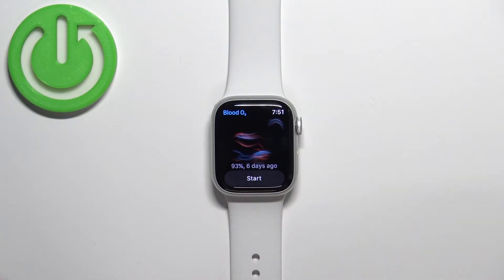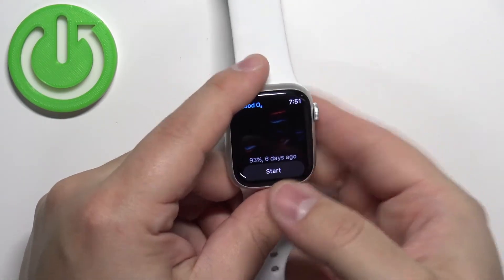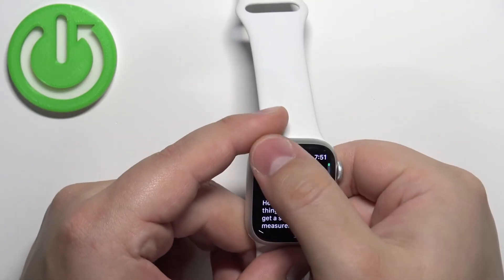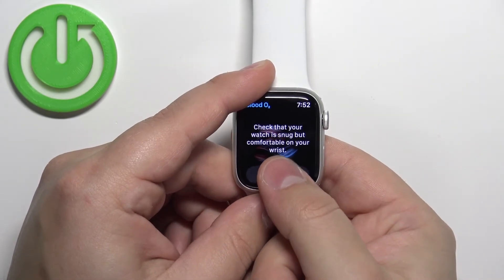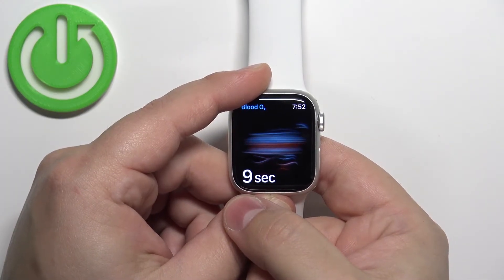Once you're done with the tutorial, you should see this screen, and here we can tap the Start button to begin the measurement. I'll place my finger on the sensor and then tap Start. As you can see, with a finger it might be tough to measure because it has problems detecting through the finger, so sometimes you have to try a couple of times.